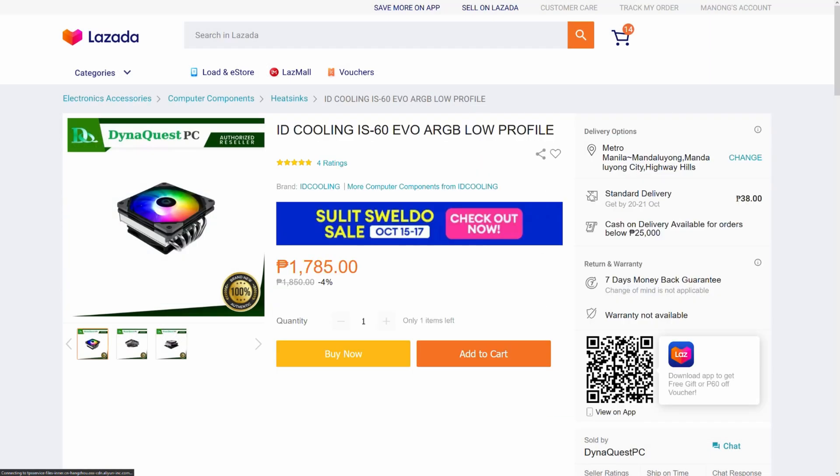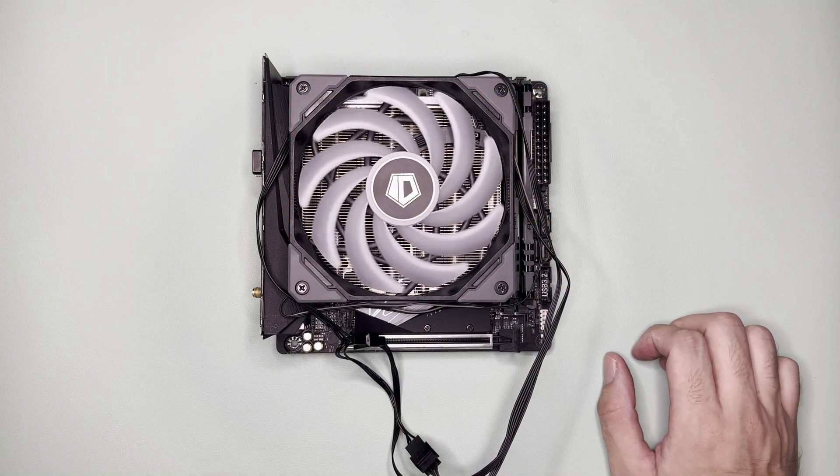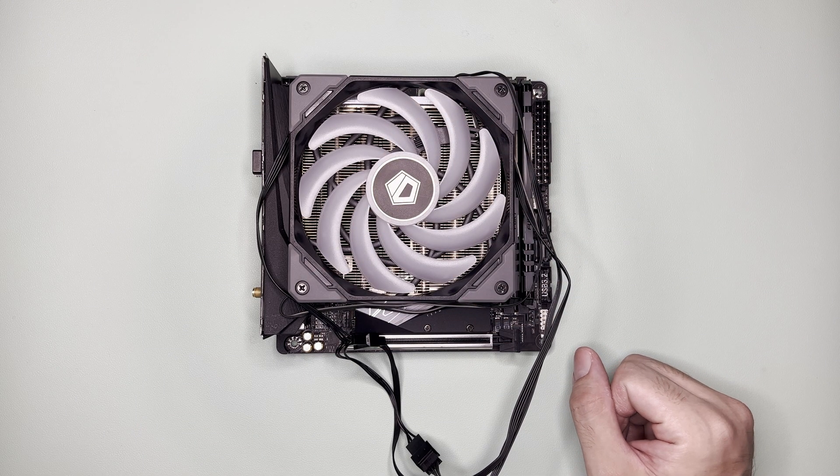Overall, I would recommend this for SFF builds that are air-cooled, where your processor has no stock cooler and you're below 105W TDP. Outside those cases, maybe not. This is also not cheap at 2,000 pesos, since you can get an Arctic Esports 34 at 2,200 pesos. So that's it for my unboxing — thanks for watching. Do like or dislike, comment what you think, and subscribe for more unboxing and benchmarks. Bye!